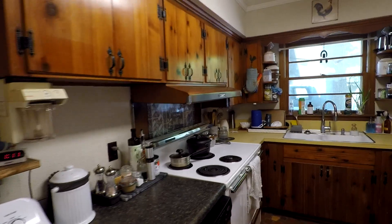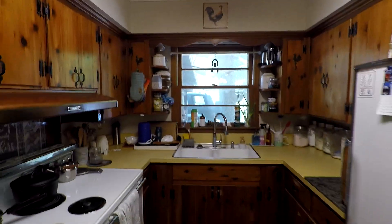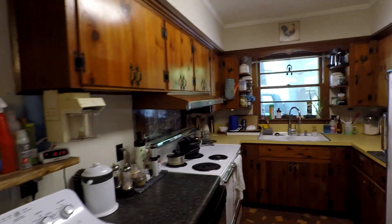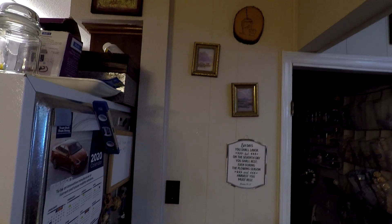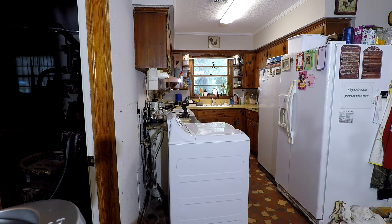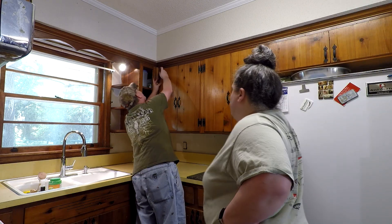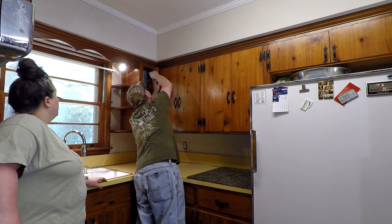We are ready for this tiny kitchen to be brighter and look better, so we're going to start the makeover today. First we're going to take everything down — off the shelves, off the countertops, off the top of the refrigerator. We're also going to paint the dining room and eventually the family room will be a whole different video. After we got everything off the walls and countertops, we started taking the doors off.